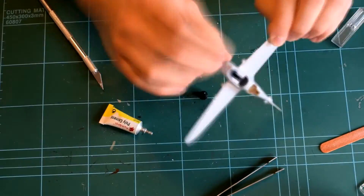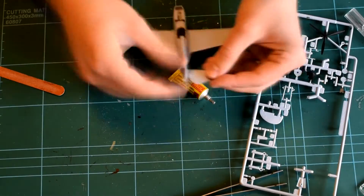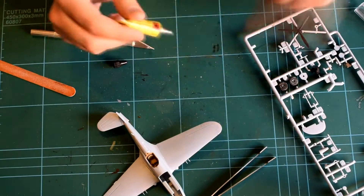The tailplane can be added. I did not cut the elevators off on this model as I'd already decided that I was going to build it wheels up in flight position.